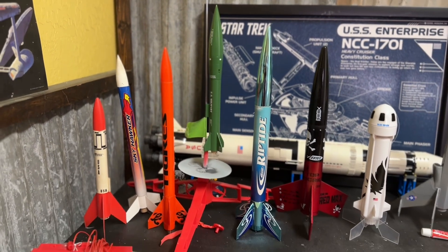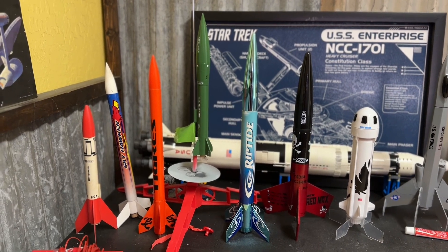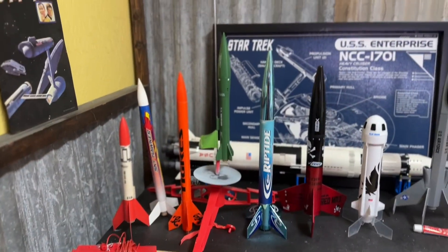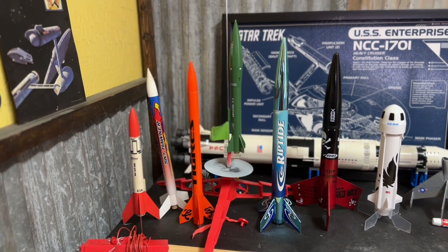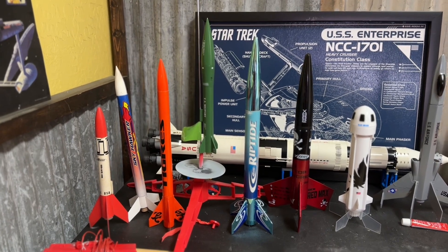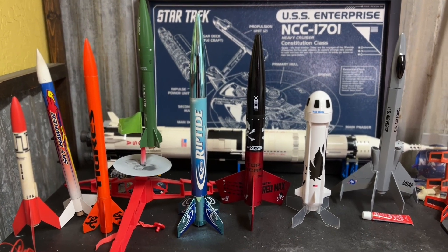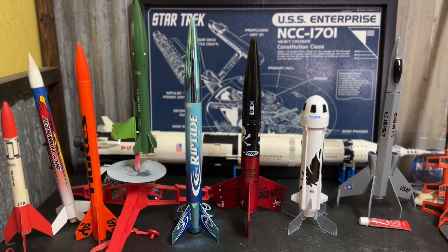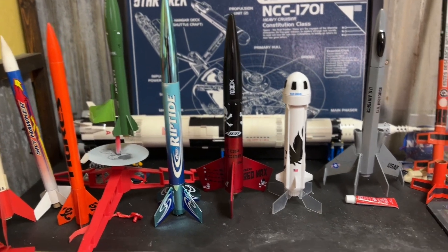This Riptide I bought as part of a set which included the launch controller and the launch pad that the Honest John is on. I did that because I lost my previous launch pad in a couple of moves. I've flown it once. Then there's the Duramax, which I built some time ago and flown once on a B4 motor — it flew very straight and true and I got it back without a problem.